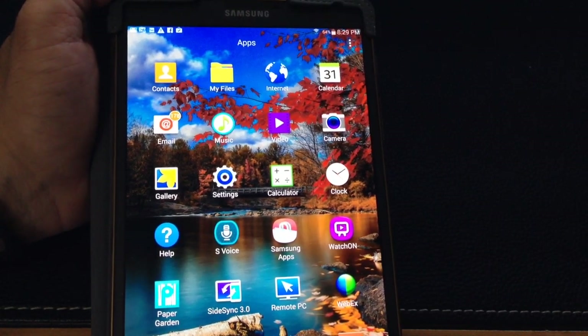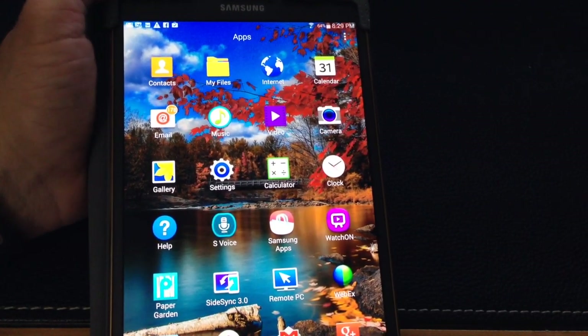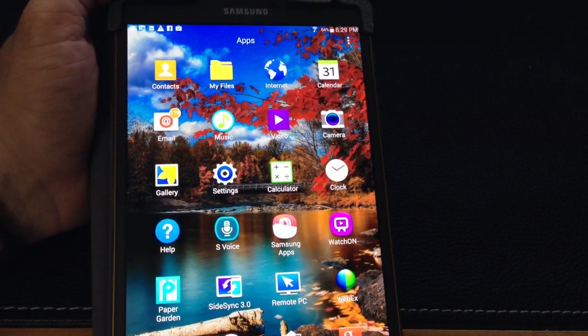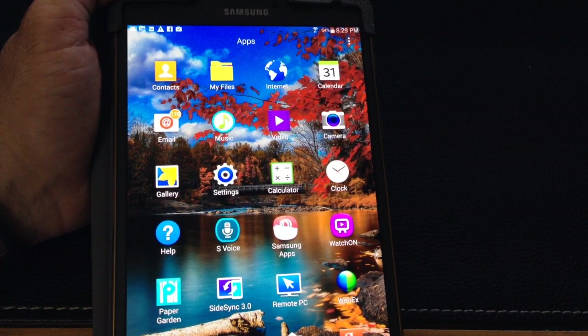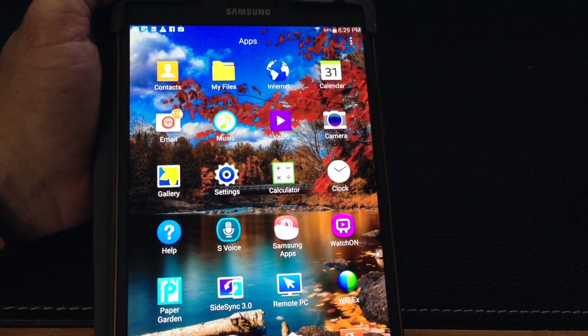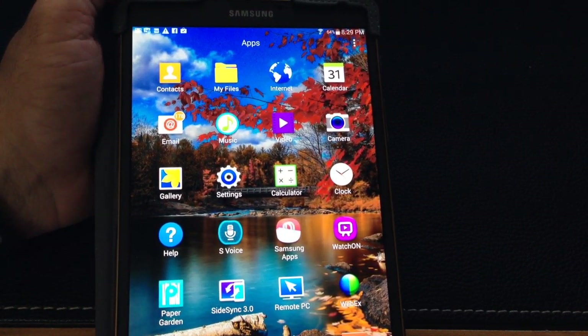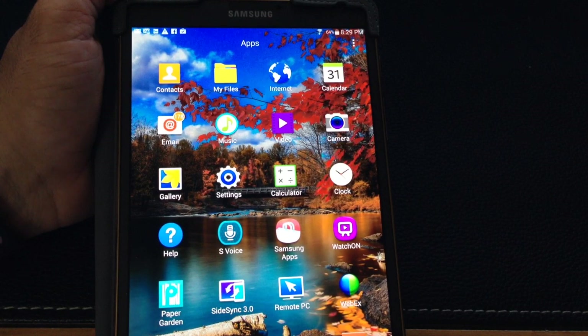The next tip I'm going to show you is how to use PaperGarden. PaperGarden is a new magazine or content delivery solution that was launched with the Samsung Galaxy S series of tablets, which applies to both the 10.5 and the 8.4 that we have here.